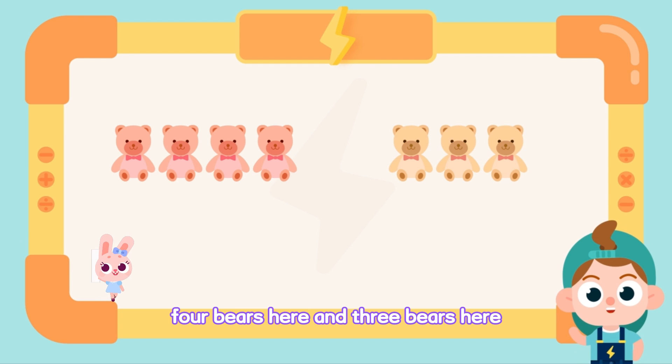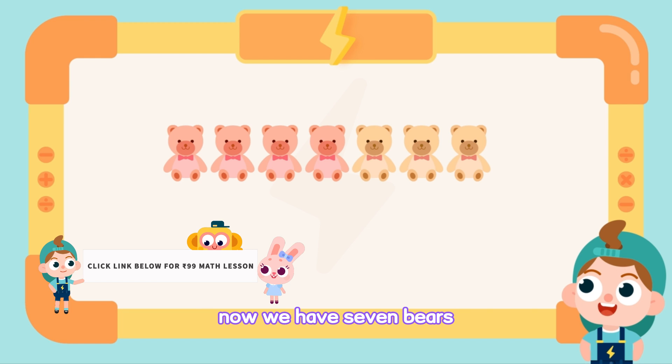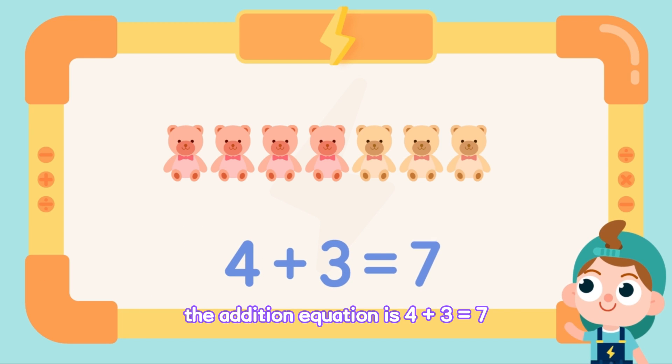Four bears here and three bears here. Add them together. Now we have seven bears. The addition equation is four plus three equals seven.